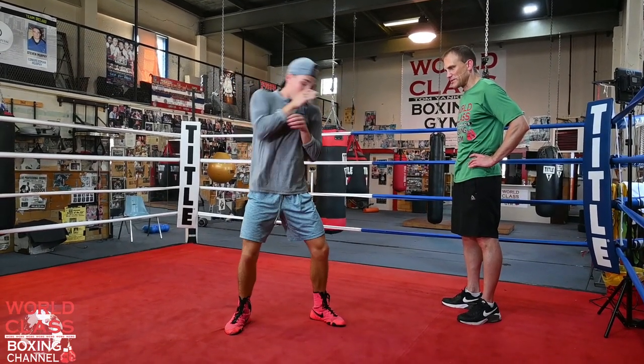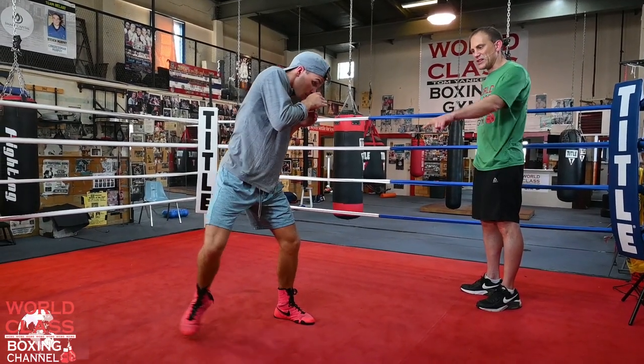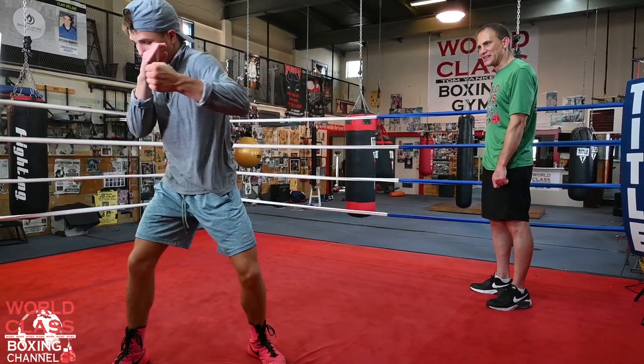Now he's going defense — 13, 14. Then he's going to step again: 15, 16, 17, 18. Beautiful.